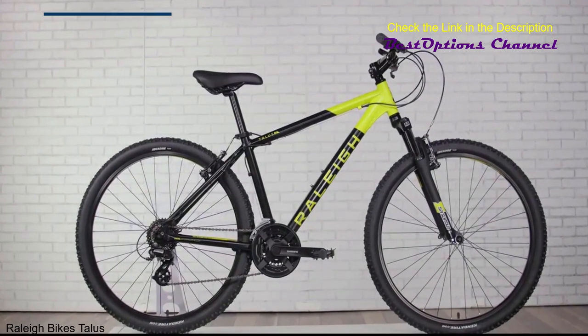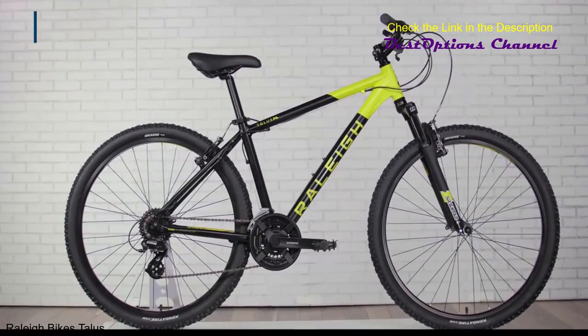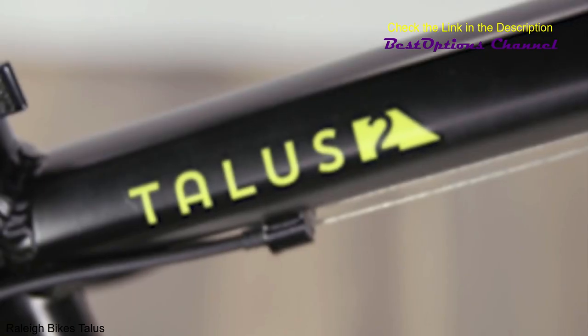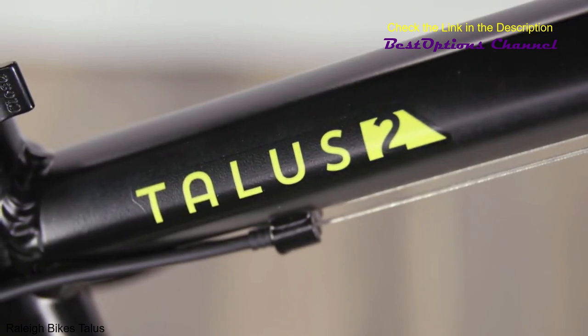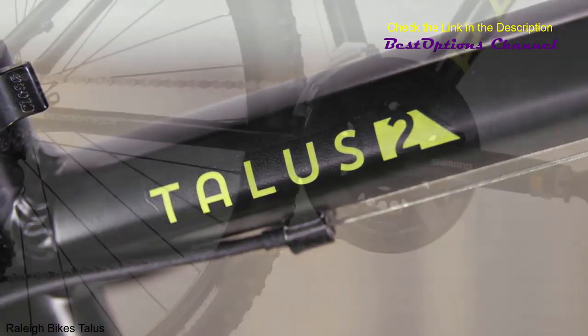If you crave stability and like the look and feel of a mountain bike, but still like to hit the road, consider the Talus II. The lighter weight alloy frame provides a comfortable riding position, putting you in a better vantage point for spotting any obstacles in your path.